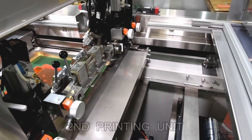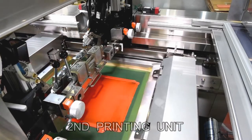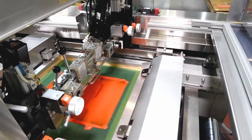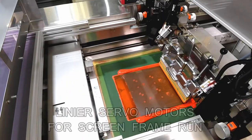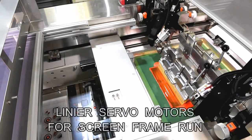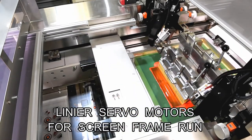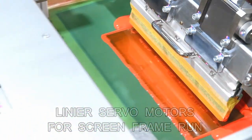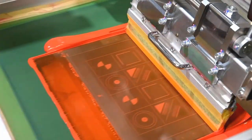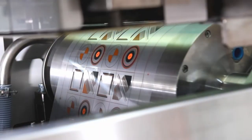In order to maintain high precision printing, the forward and backward movement of the screen frame is controlled by a linear servo motor. The rotation of the cylinder and the back-and-forth motion of the screen frame are directly driven by separate servo motors respectively. Since they are electrically synchronized, no acceleration-deceleration variation appears in the printing, and uniform printing film formation is realized.